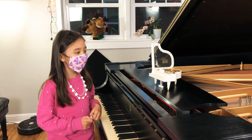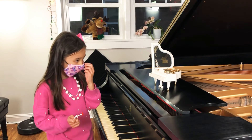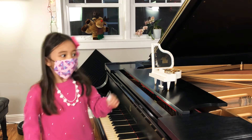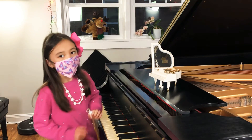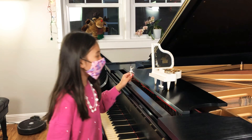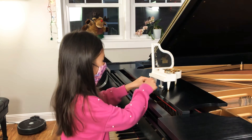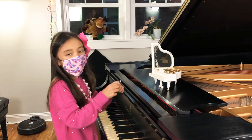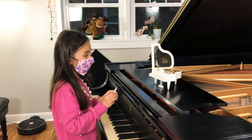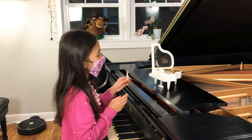Hello everyone. My name is May and it's near Christmas time. I just want to show you this beautiful music box that my teacher, my piano teacher Julie, gave to me.